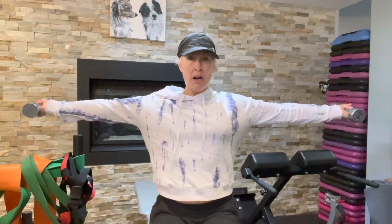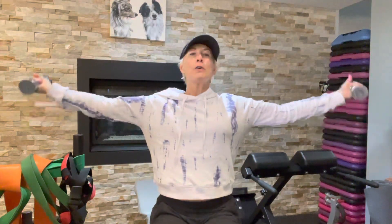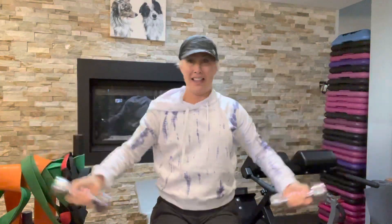Your arms are out to the side, palms up — you're going to curl up and squeeze and back. Squeeze and back. That's it.